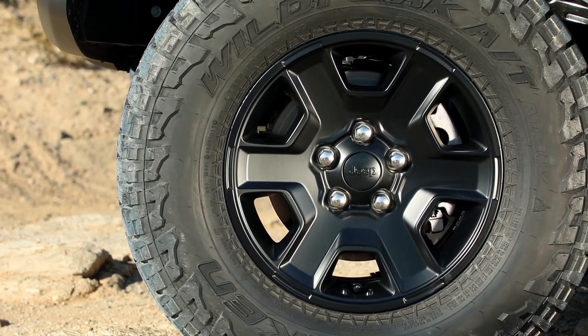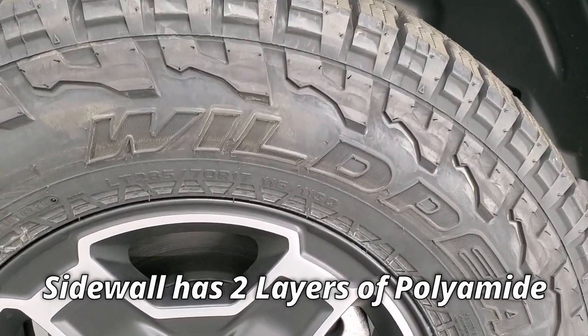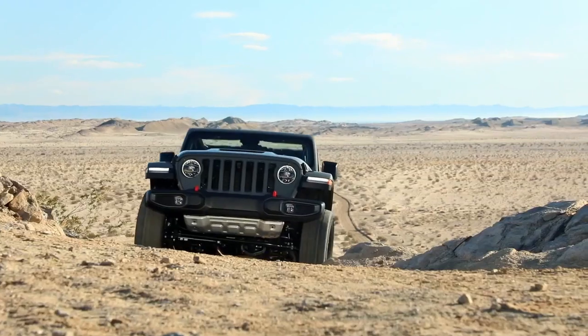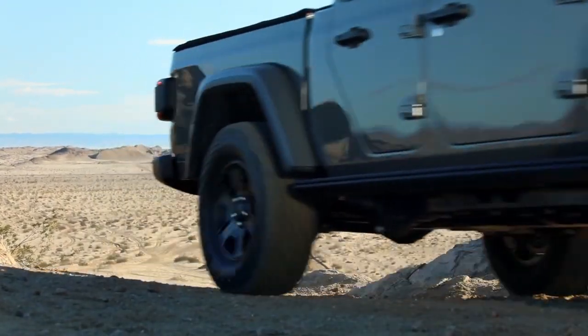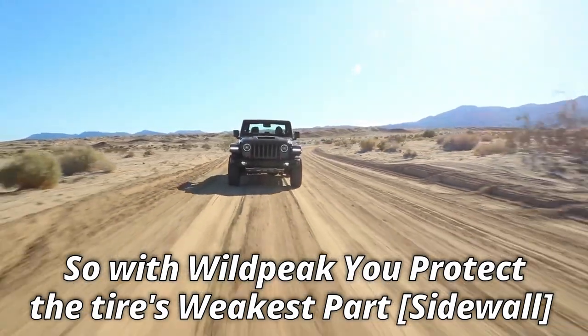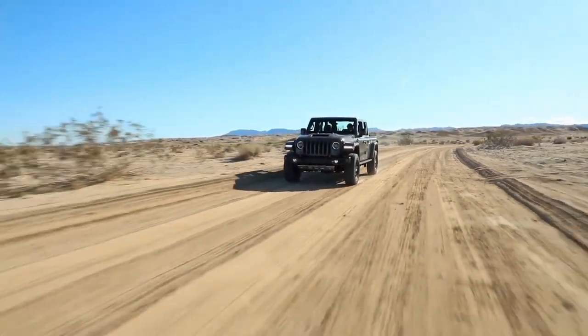In the case of the Falken Wildpeak, although you get similar inner construction, the sidewalls have two more layers of polyamide running around the bead. So in a way, it provides four-ply construction, while the Duratrac offers just two. With Wildpeak, you protect the weakest part of the tire in a better way, which provides off-road confidence.